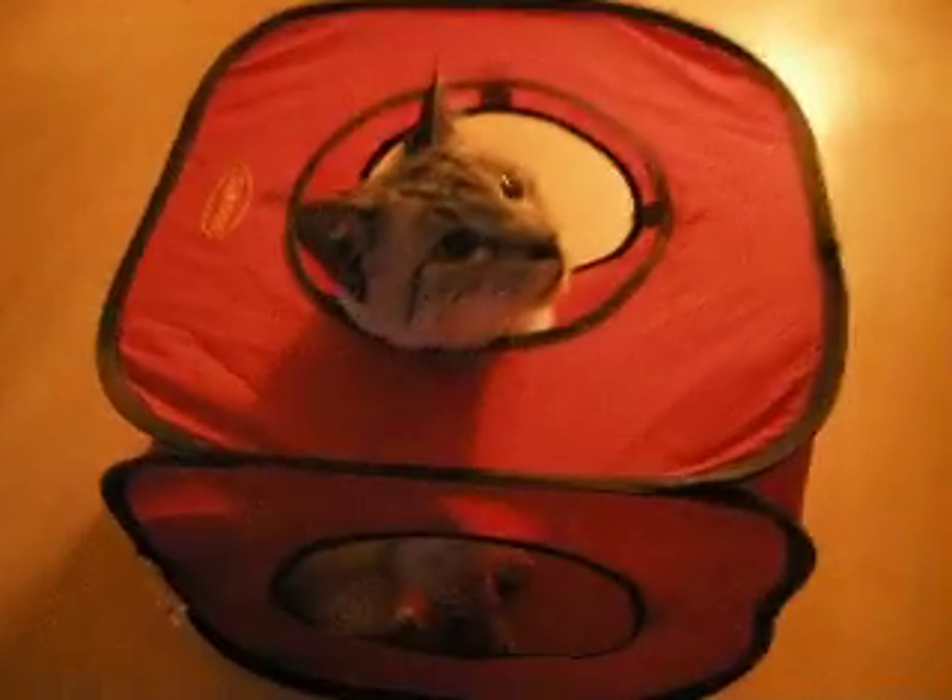Watch this. This is the kitty. It's going to do a funny trick right now. Here's the ball.